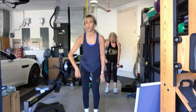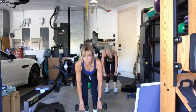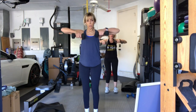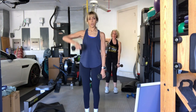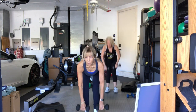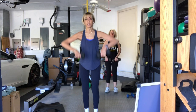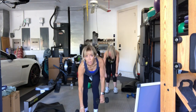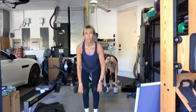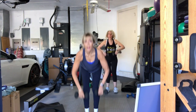Four. Bend your knees slow — don't look down, look forward. Is this two more? Three. You're going down too fast. One more. And up.